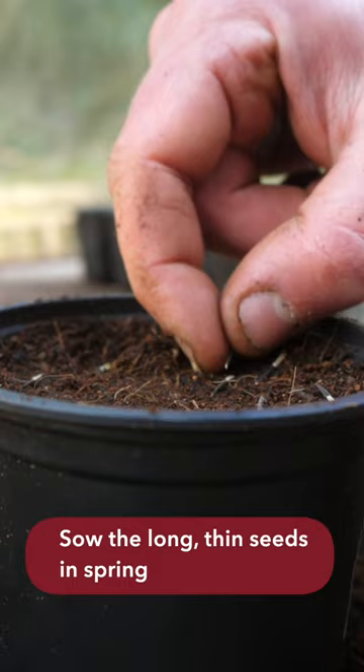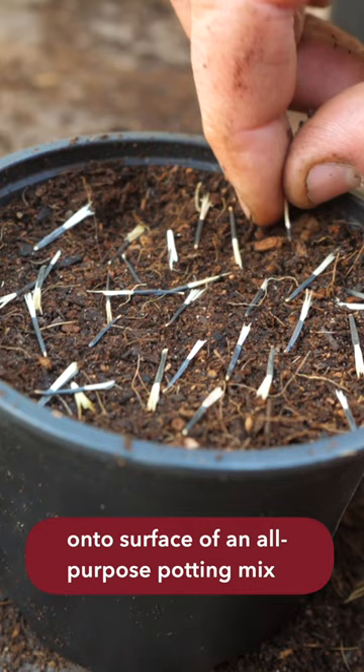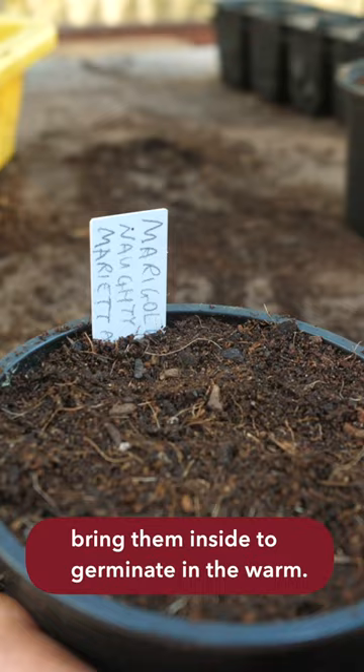Sow the long thin seeds in spring onto the surface of an all-purpose potting mix, then lightly cover over and bring them inside to germinate in the warm.